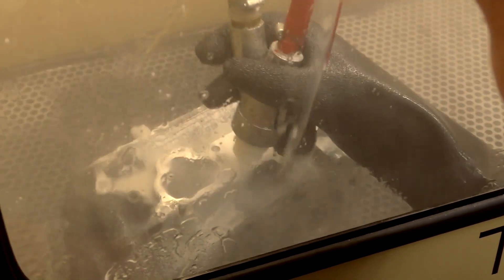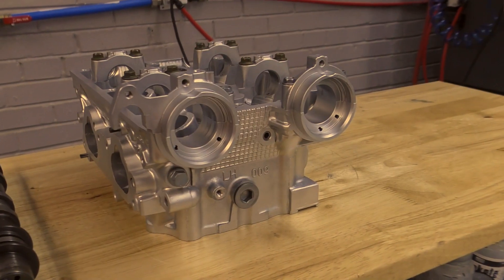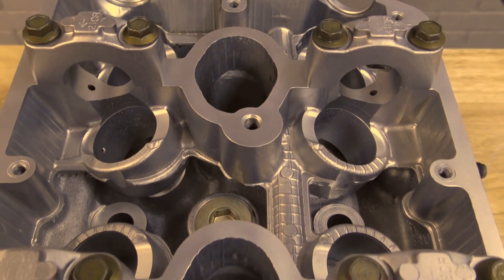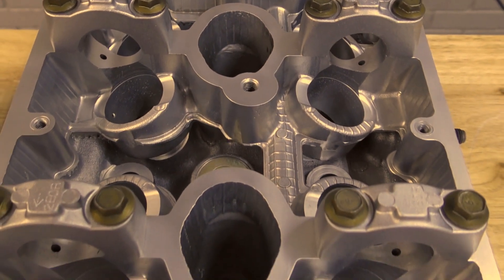One of the benefits of a vapor honing machine is that we're actually a two-in-one: we're parts washing and abrasive blasting. Traditionally, with a dry blaster, that would require two separate machines, but we can do that combined. It's also very easy to clean carbon and grease off of parts. An advantage of a vapor honing machine is that we don't erode the surface, which means your sealing surfaces will always have a tight fit. Also, during our process, we use water, which reduces heat and warping during your blasting process.